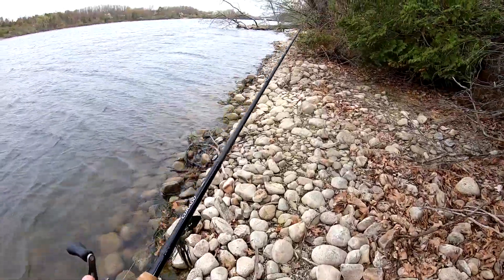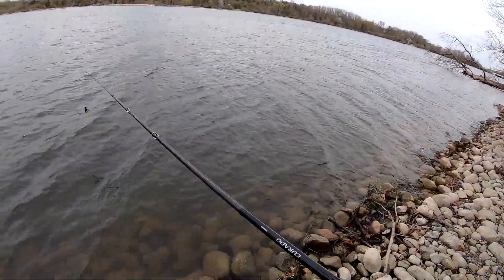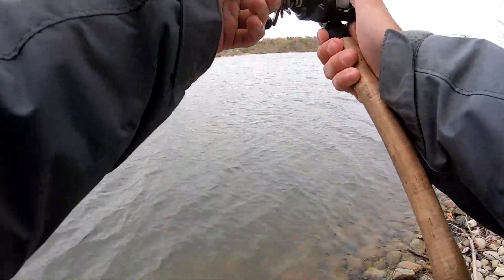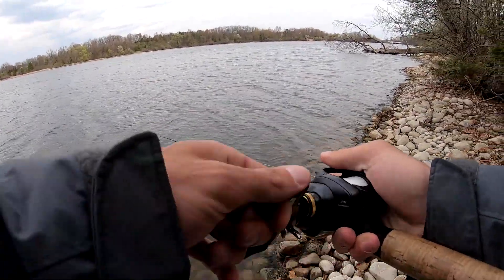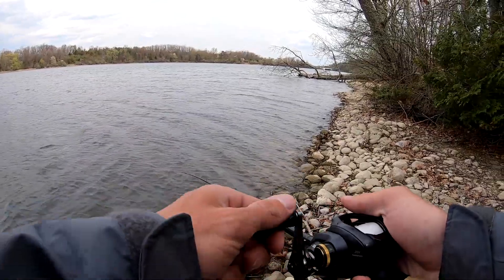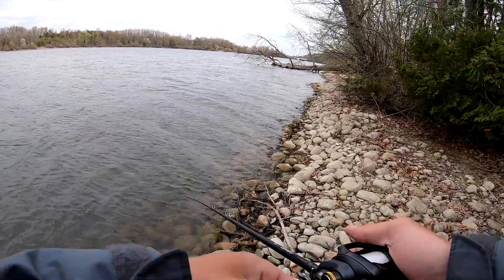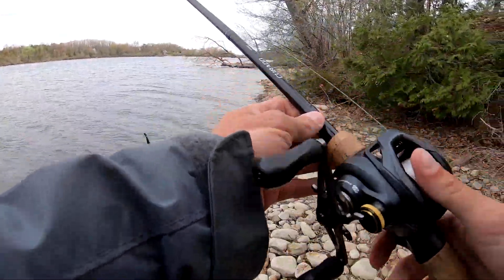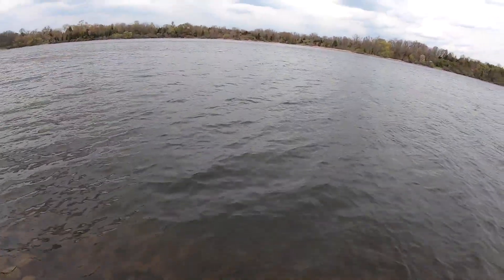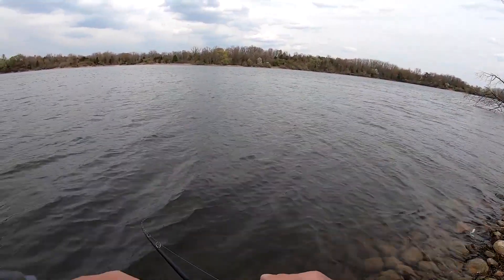I use this little opening to my advantage so I can make a cast — I've got these trees right behind me. This is one situation where a longer rod doesn't necessarily help me, but that's okay. Got to be able to maneuver when you're bank or boat fishing. Or just pitch it — that's also an option. I'd be a fool not to toss it in there.